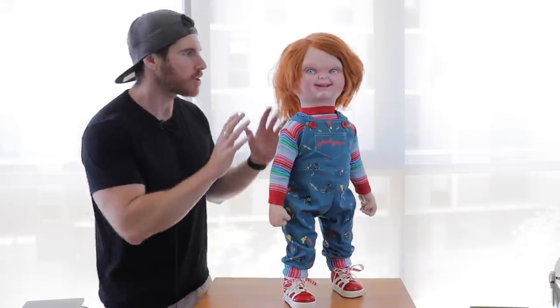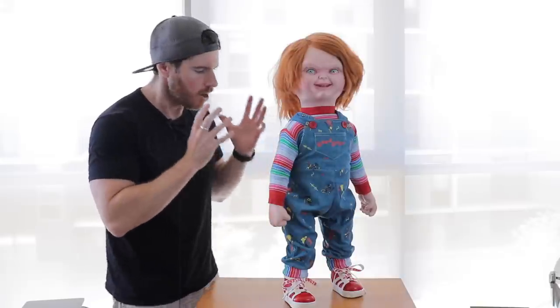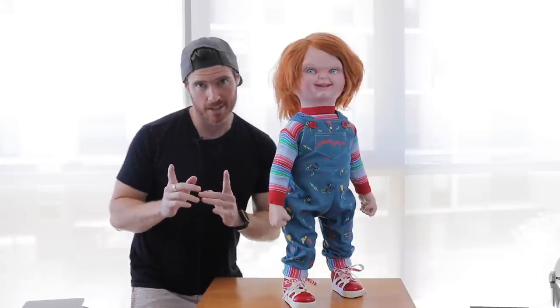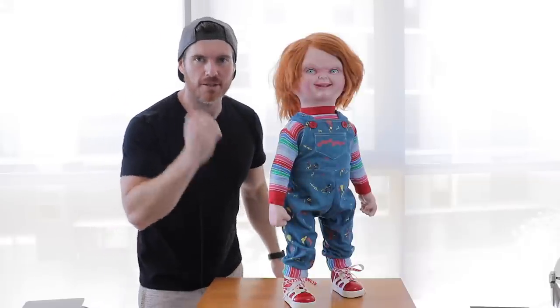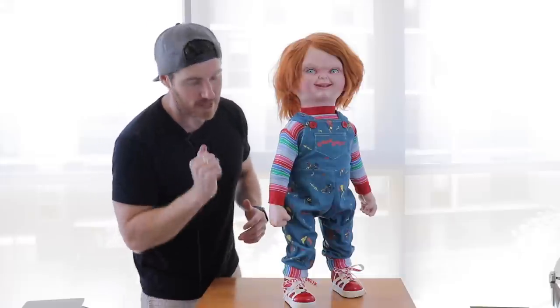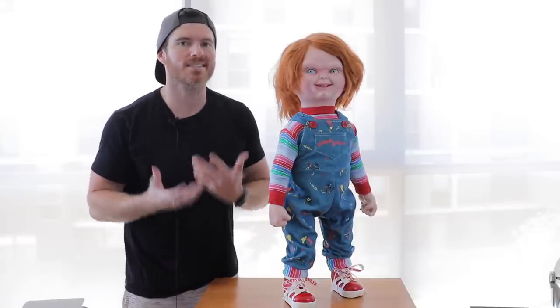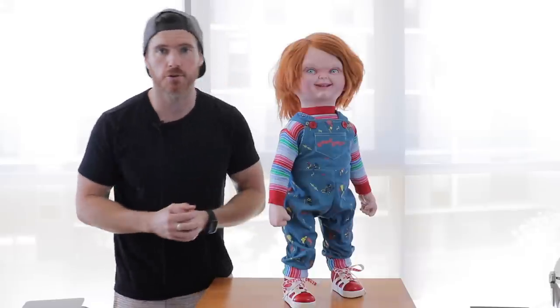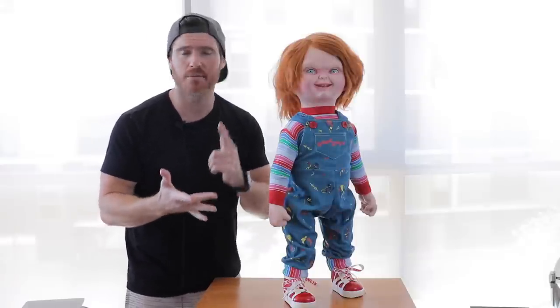With a bit of futzing I managed to get him to stand, but I honestly couldn't leave him alone like this — he'd eventually teeter over, so you might need a little rod or stand on the back of the legs. Overall, I am so happy with how this is looking. Straight out of the box it's a beautiful representation of Kevin Yeager's original Chucky puppet from the second Child's Play film. We're going to have to do a bit of custom collectible work, but that's totally okay because it wouldn't be a Cosplay Chris unboxing without some customizing. I'm going to be giving this four and a half Brad Durafts out of five.